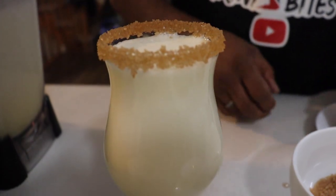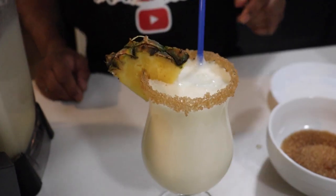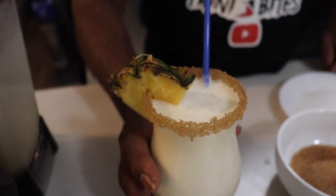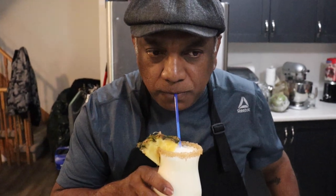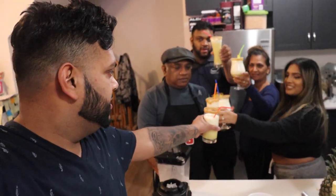I'll garnish it with a piece of the pineapple and the straw. And it's time for your taste. Cheers! Happy birthday! So thanks for watching — please like, comment, share and subscribe.